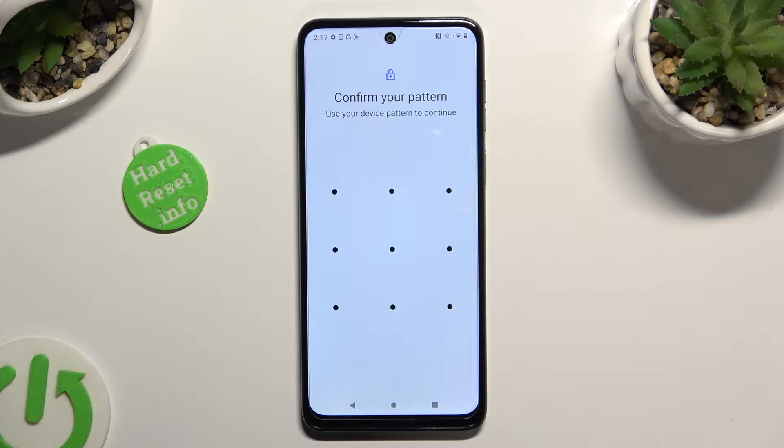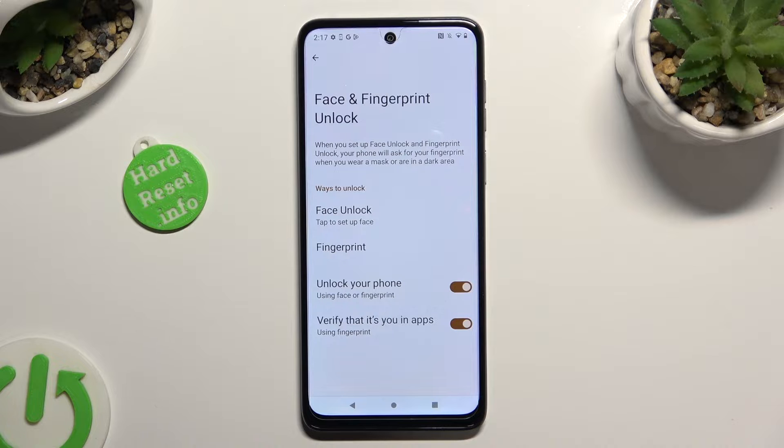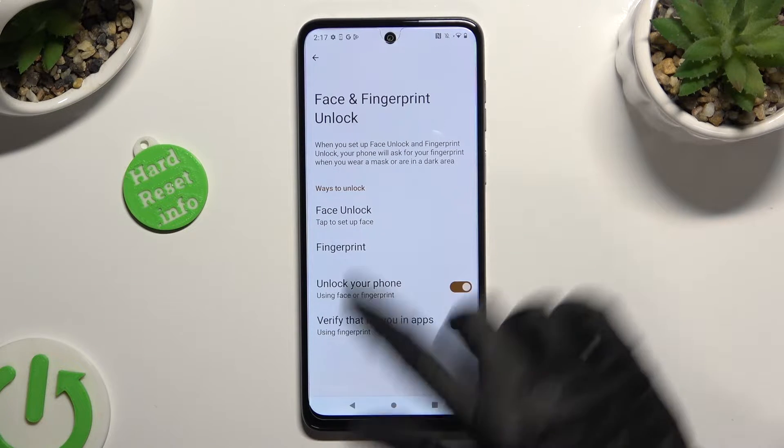Now enter your current locking method and click on Face Unlock under the Wrist Unlock section.